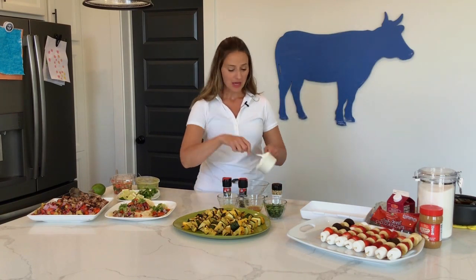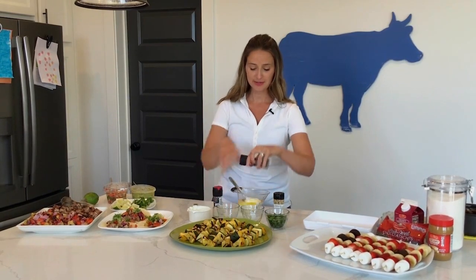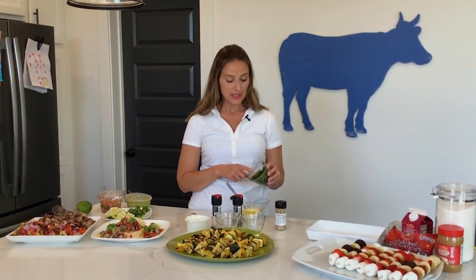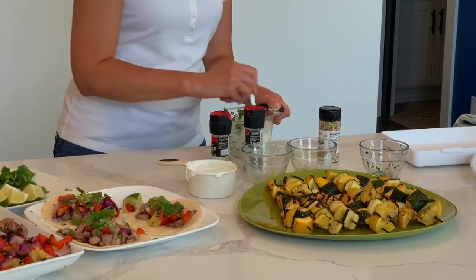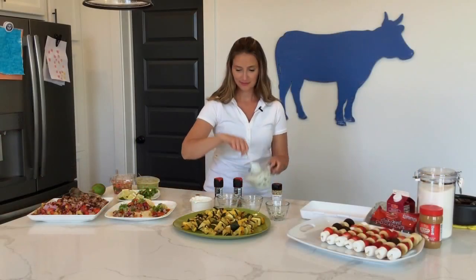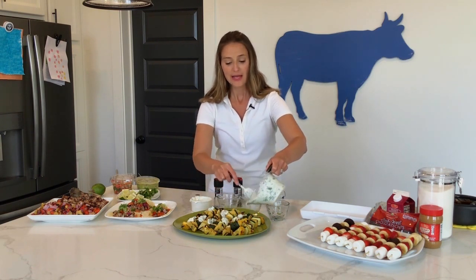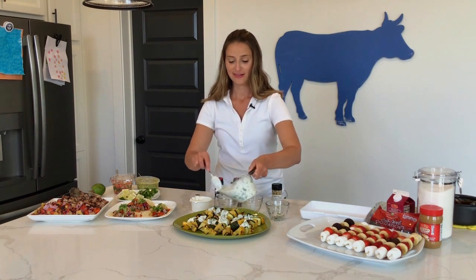Now let's make a delicious herb dressing for our squash skewers. You just need a cup of plain Greek yogurt, the zest and juice of half a lemon, a tablespoon of honey, a tablespoon of olive oil, salt and pepper to taste, and a half cup of finely chopped fresh herbs — in here I have mint, parsley, dill, and cilantro. Just give it a stir, then drizzle it all over your skewers. These skewers you can serve either as an appetizer or as a side dish.